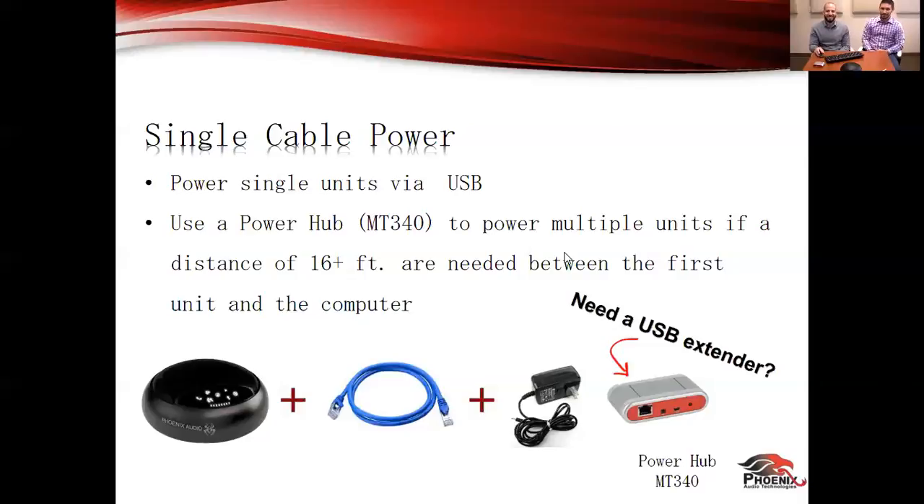Some USB extenders on the market can cost just as much as another spider. Those usually run in the price range of $500 to $600 on the MSRP. Our power hub is $199 — it comes with the power supply. Street price is usually $179 and dealer prices are even lower than that. So at a very reasonable price you can add one additional accessory that really solves the powering issue for your USB speakerphone in a conference room when working with our MT503. It is proprietary for our device.